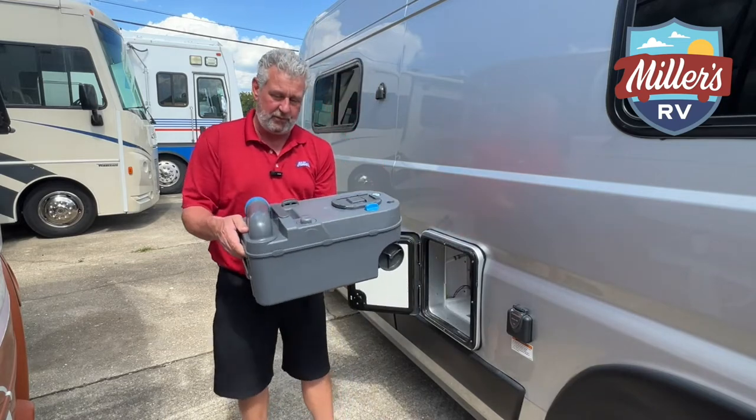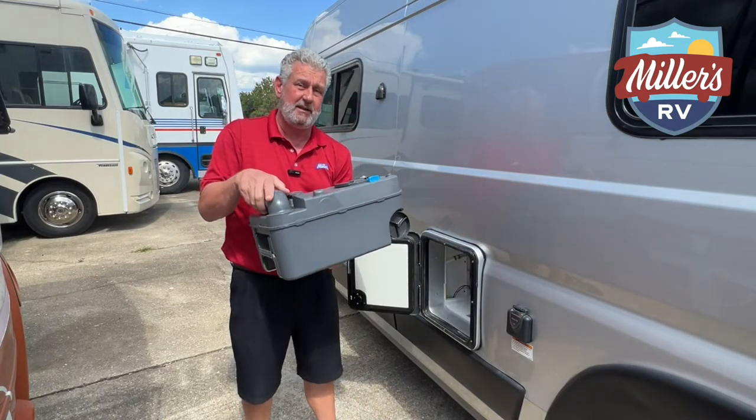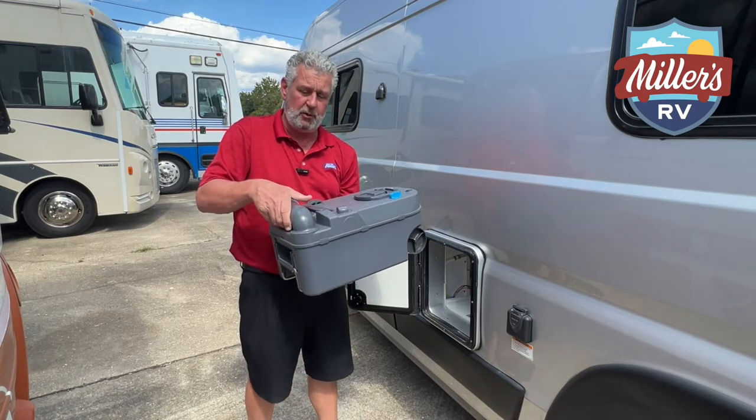Then this will slide out just like the old cassettes. Once you get it in the out position, you can dump it into a dump station or you can take it into a stall in a bathroom at the bathhouse and dump it. That's the most popular way of doing this.